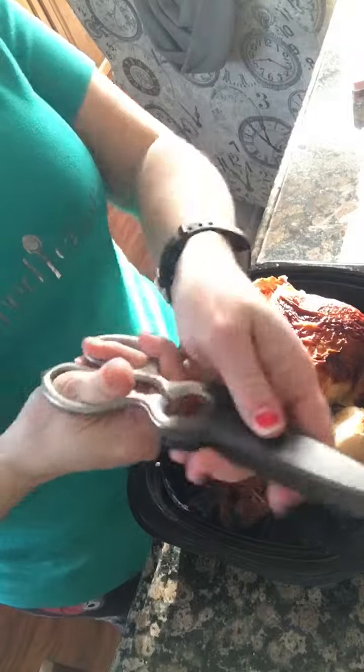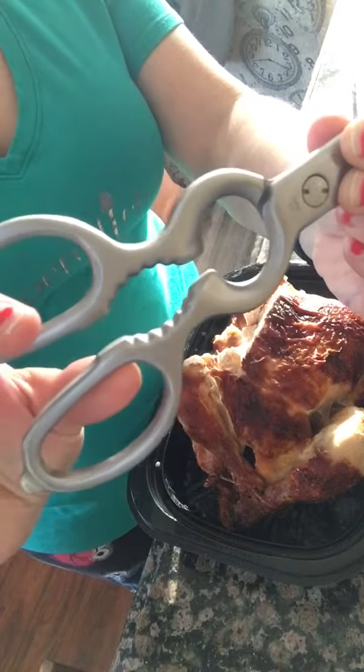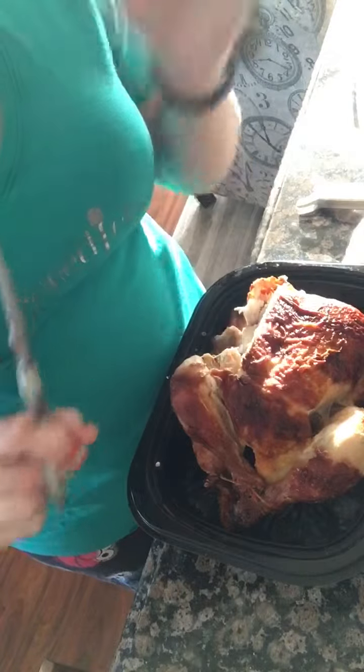It comes with a cover and even has a bottle opener — I don't know, just in case you want to cut chicken and drink something.